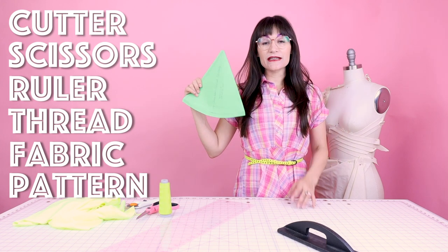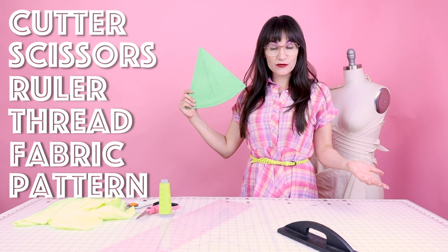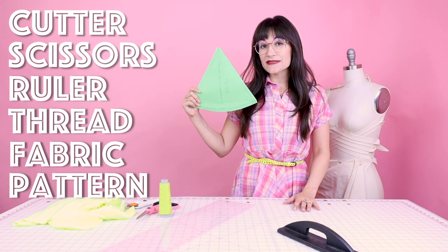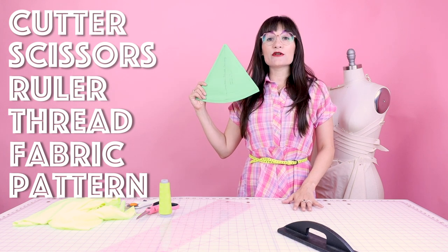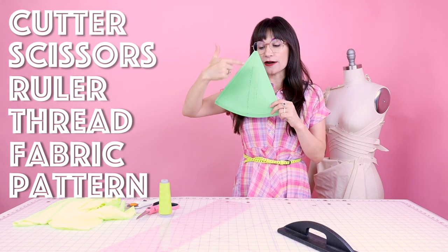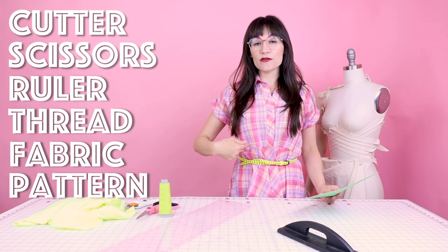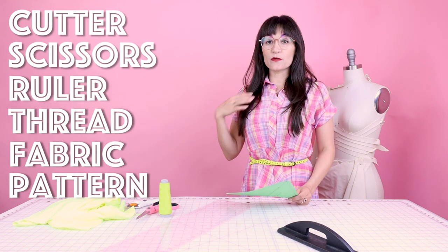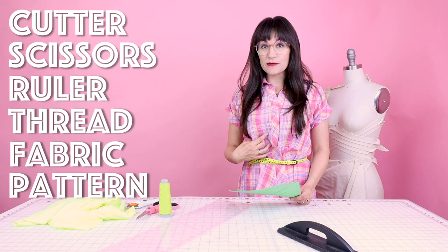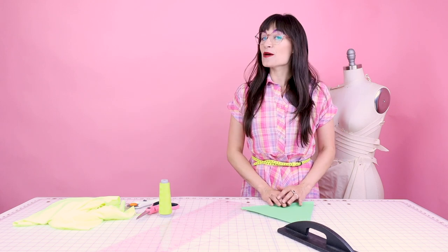I drafted a bikini top pattern and it's going to be in different sizes — extra small through extra extra large. You can download this from my website at SewAnastasia.com under digital downloads. When you're choosing your size, make sure you're measuring the pattern length and width, and also measure yourself. Some people like wearing a really small triangle that doesn't cover much, and some people like wearing a much larger triangle that covers everything. So choose your style and pick out your size appropriately.